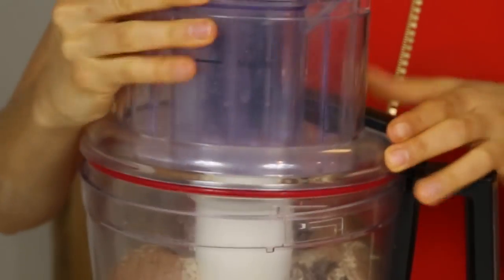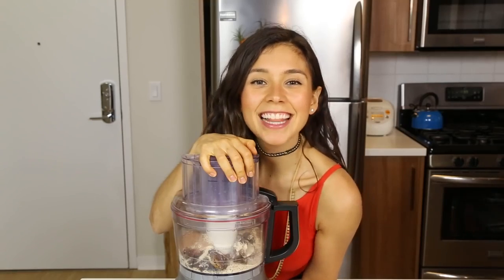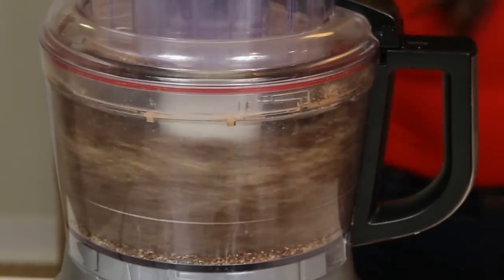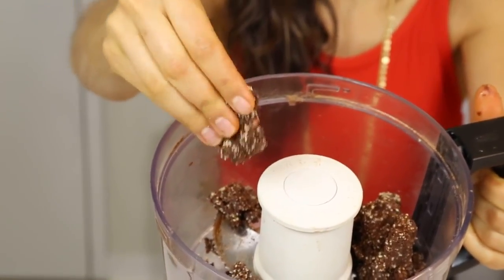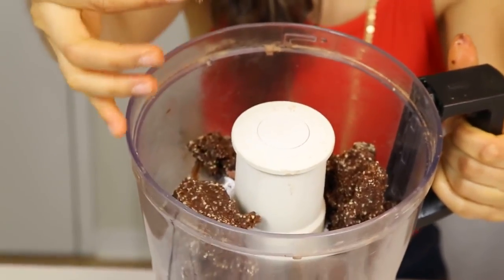We're gonna put all of these ingredients in the food processor — ready? Let's do this. You're gonna process them to the point where it becomes like a ball. This is gonna help make your brownies really chewy. If you like them more crunchy with nuts in them, then process them for less time. You guys have to try this before you put it in a pan and before you put it in the freezer — just try it. It's delightful.